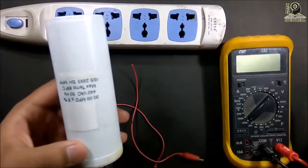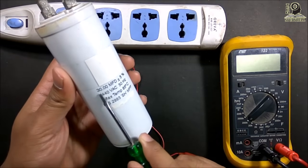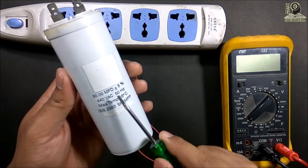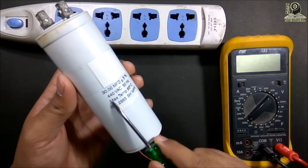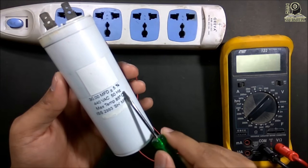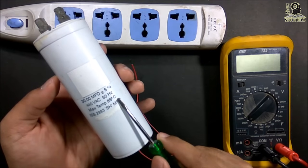First you have to see the rating of the capacitor. Here you can see this is a 30 microfarad capacitor, and the value can deviate up to 5%. The capacitor can be charged up to 440 volt AC. 50 hertz is the frequency, and there is a temperature rating of 85 degree centigrade.